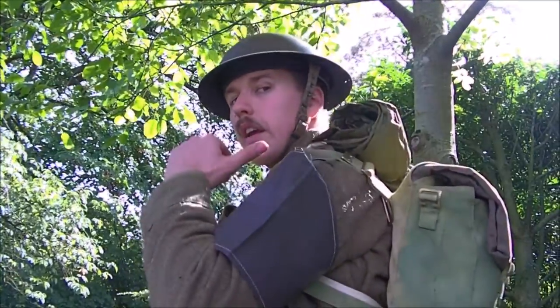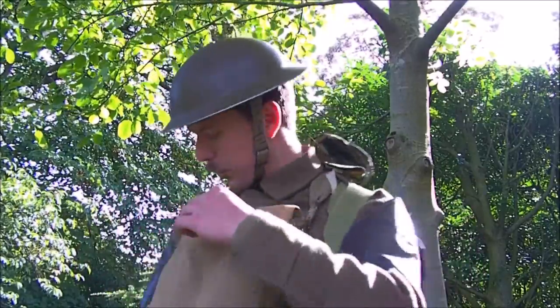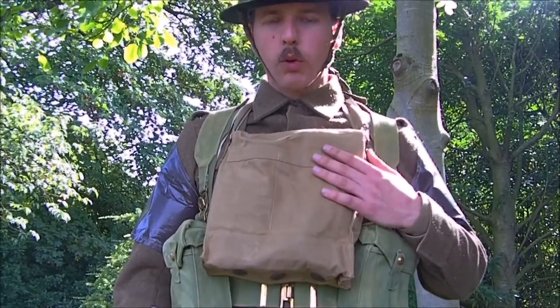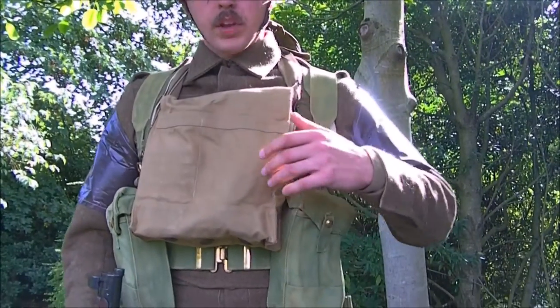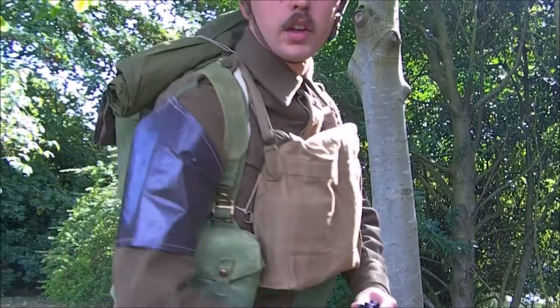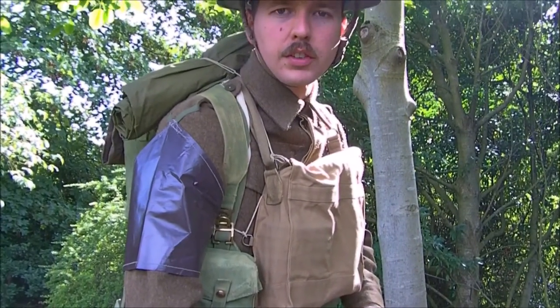I'm wearing on my shoulders an anti-gas cape, attached with a piece of whipcord with a quick-release knot on the respirator case — a method of wearing it introduced in September of 1940. Mk5 respirator haversack on the chest with the Mk4 general service respirator inside. On the shoulders we've got anti-gas brassards, one on each arm, used to detect vapour.